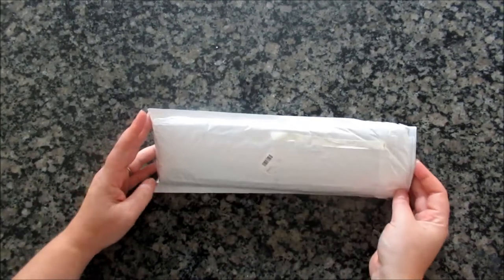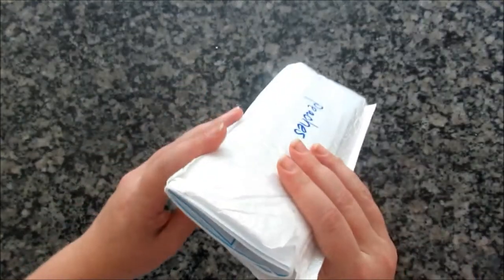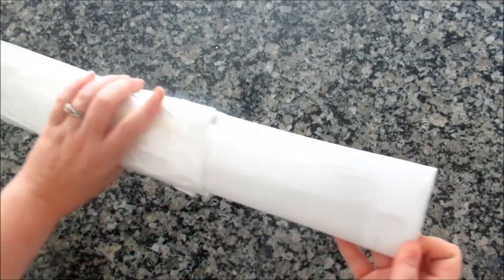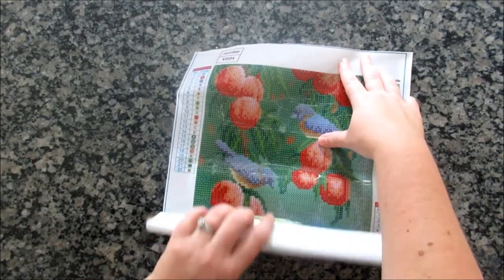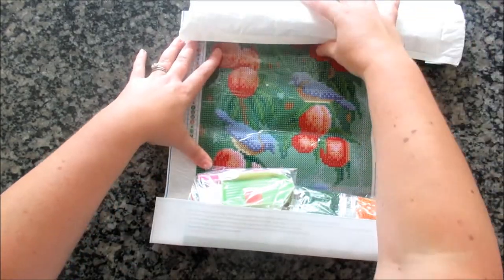Now we have the next one — fairly small, standard shipping, nothing to support it inside other than drills. So this is my bird painting that I ordered. It's pretty cute.